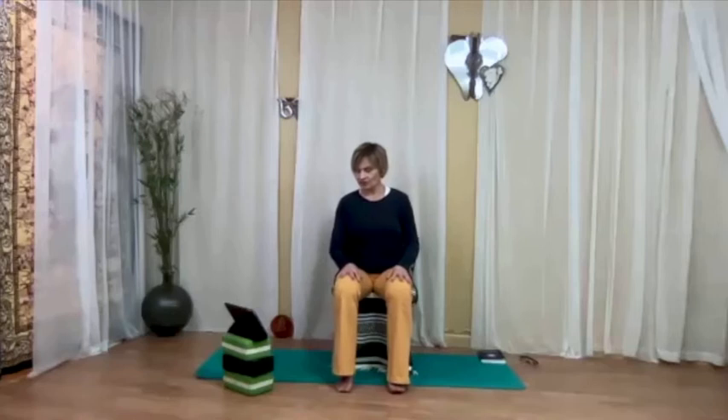Now let go of any effort. Just linger here for a moment and let your breath come back to your natural breath. Maybe even smile a little bit. And then when you're ready, open your eyes.